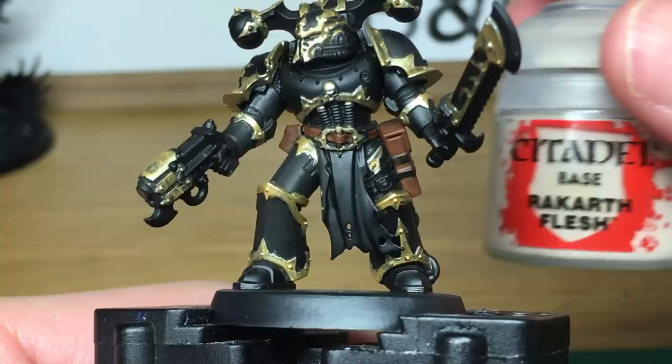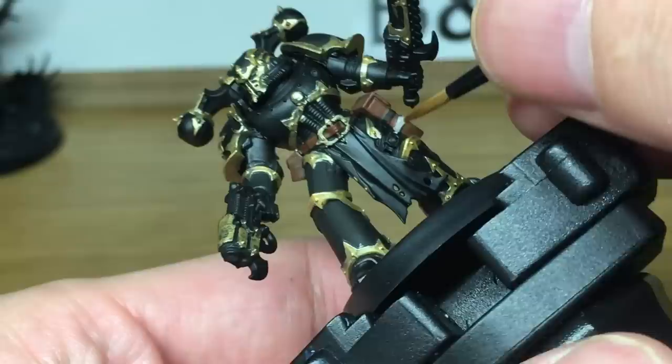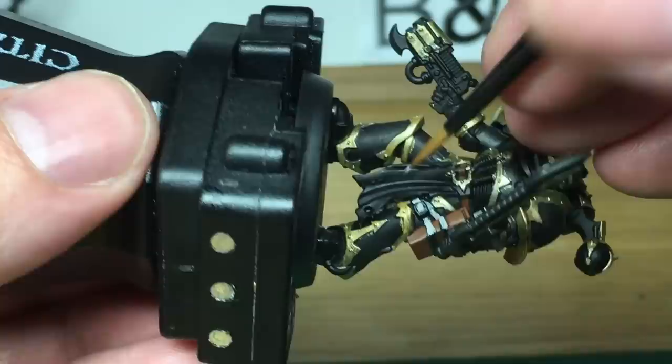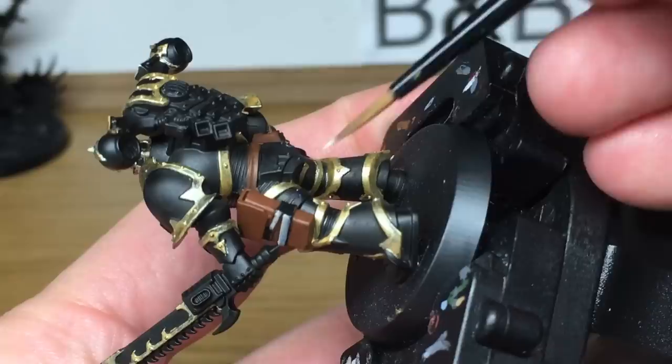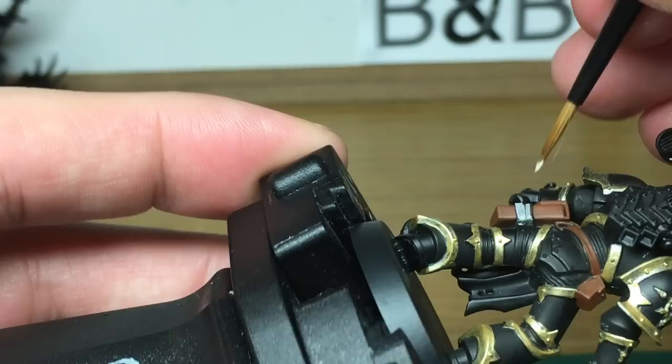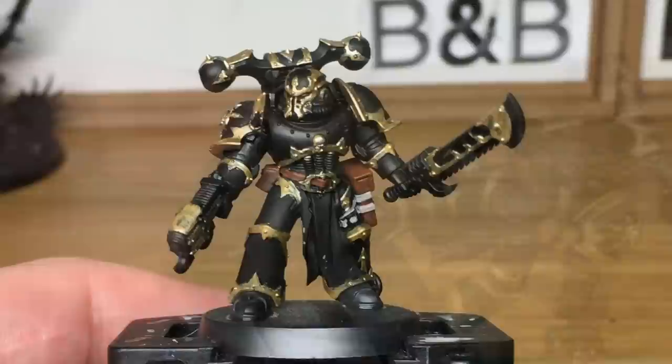Next we're going to be using Citadel Rakarth Flesh. That's going to be to do the straps which are around his leg and his holster, and also the two teeth which are on the model. When we come back, we'll have all the Rakarth Flesh finished.